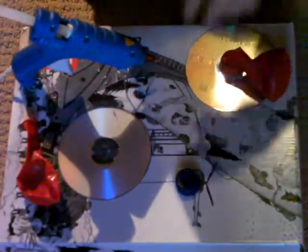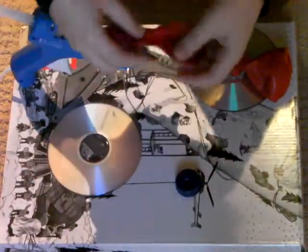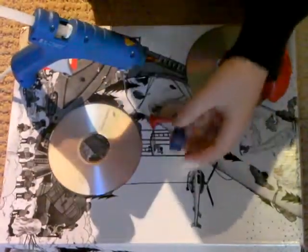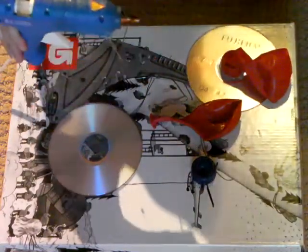Hi, this is how to make a mini hovercraft. Your supplies are an old CD, a balloon, a bottle cap, and a hot glue gun.